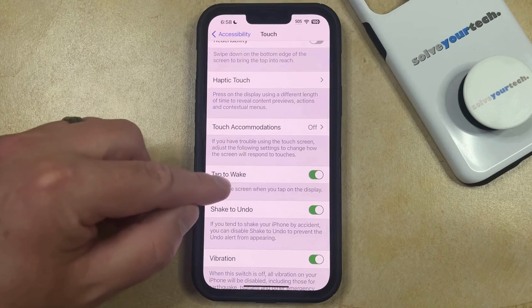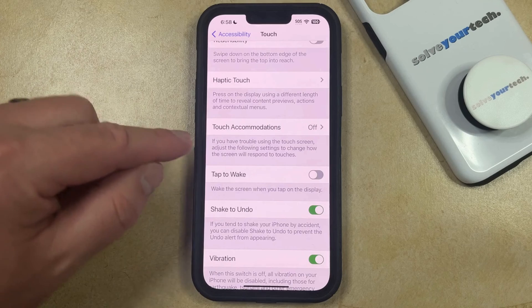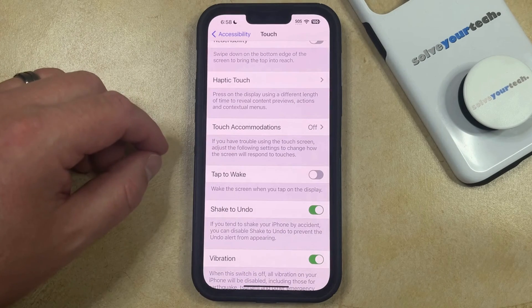Now you can scroll down and find the Tap to Wake option, and then you can just tap the button to the right of that to turn it off. When it looks like this, your iPhone is no longer going to wake the screen when you touch on the display.